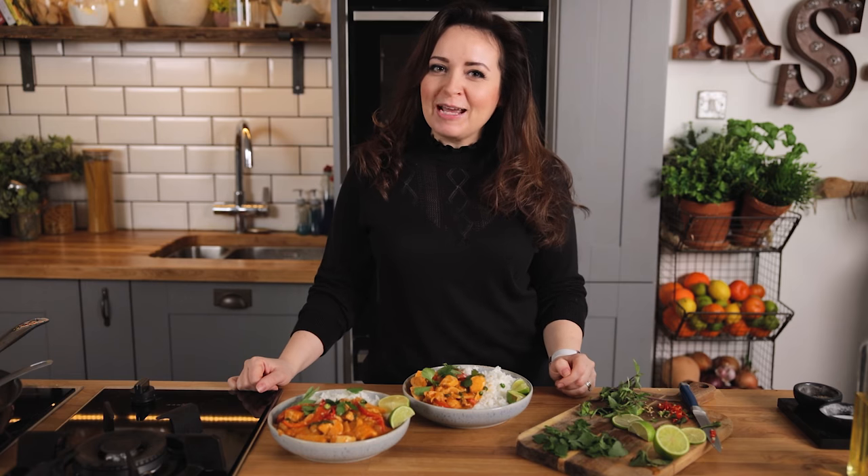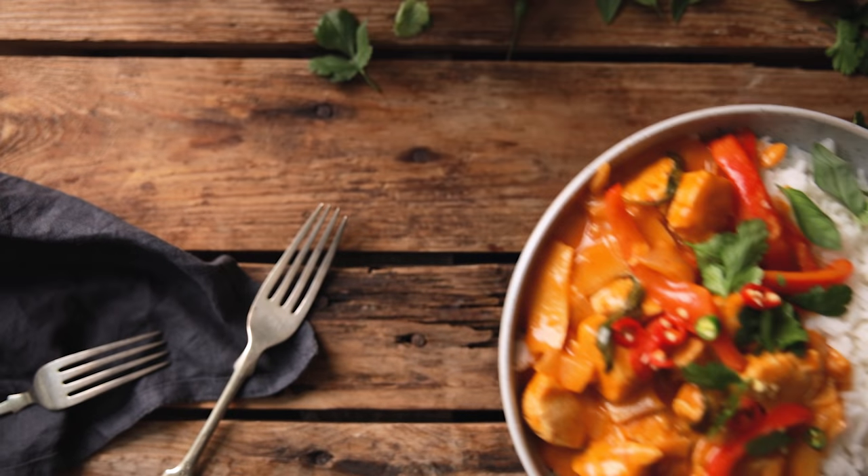And that's my super quick and easy Thai red curry ready in 30 minutes and full of fresh flavors. I really hope you liked the recipe — if you did please like and subscribe. See you next time!